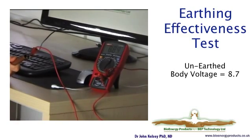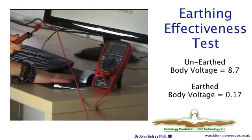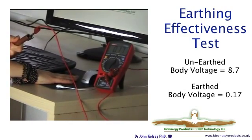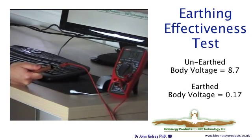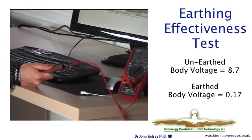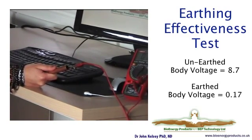Anna is now going to put her hand on the mat to show the change in voltage. You'll see this drops from a value of over 8 to a much lower value of 0.17. The same effect happens when Joanna puts her feet on the mat — the body voltage drops. This is a very good test that your system is working and how effective it is in draining the effects of the EMF as they show on the body.